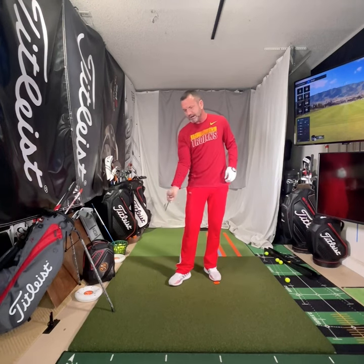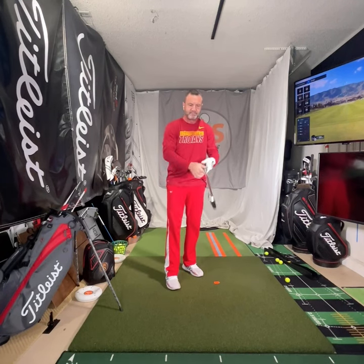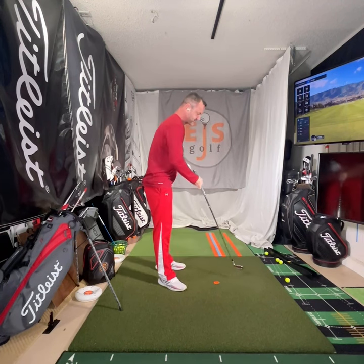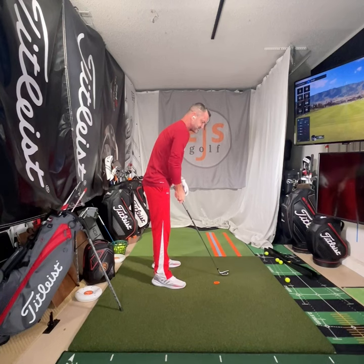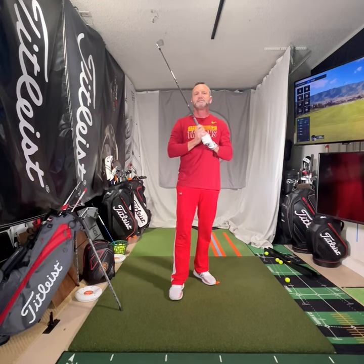If we're talking about speed and what to do — something came up about being too fast from the top causing issues. I can't say a hundred percent for sure, but I know it's the answer most of the time. When people steep it, there are different steepening moves versus shallowing moves. We have too many shallowing moves and we're too shallow — so we have to find the mix of them.